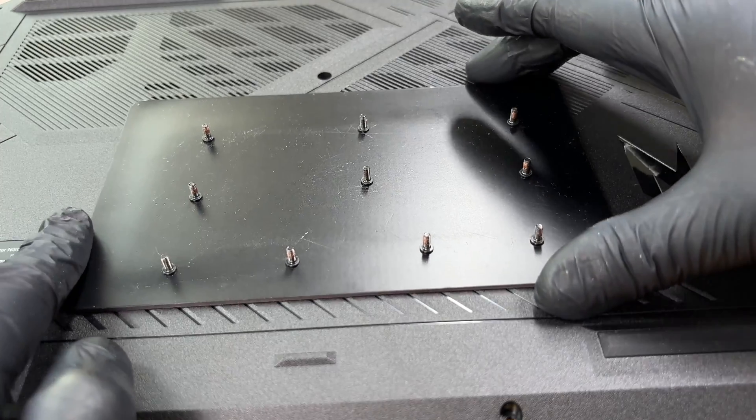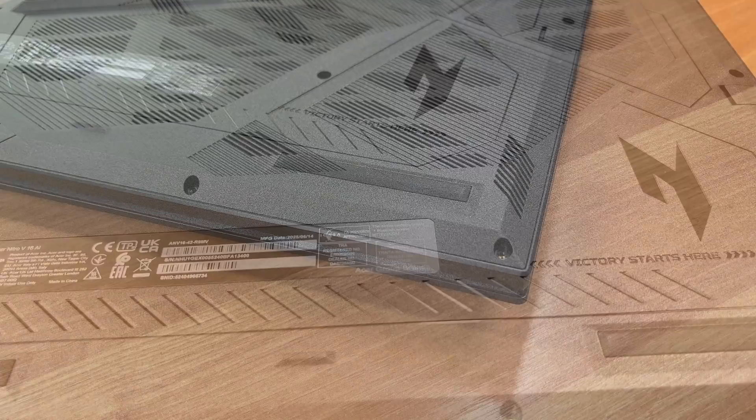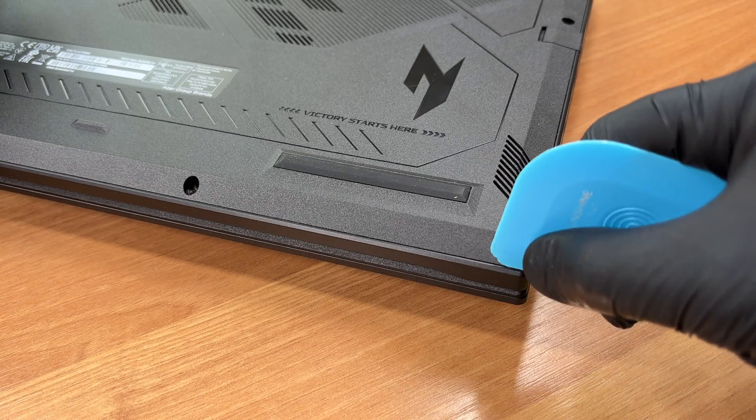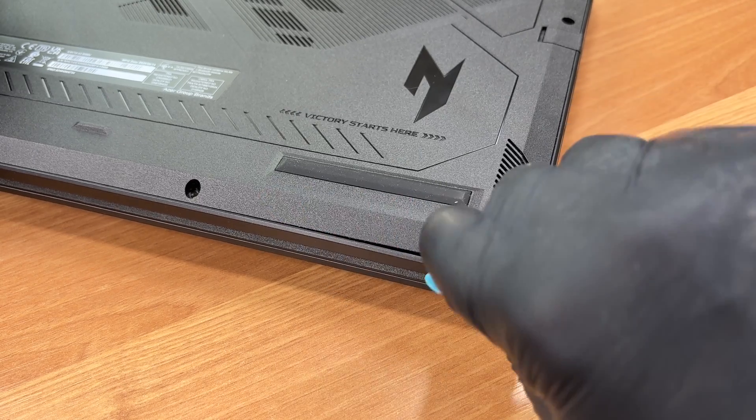All screws here are the same length, so there is no mixing risk during reassembly. With a thin plastic tool, we pop the perimeter clips. This corner is a good place to start to avoid bending the panel.